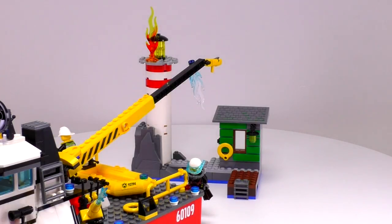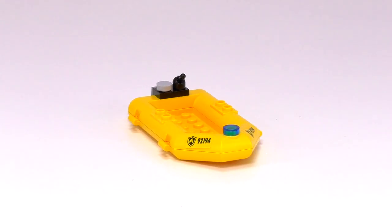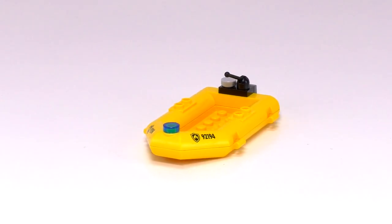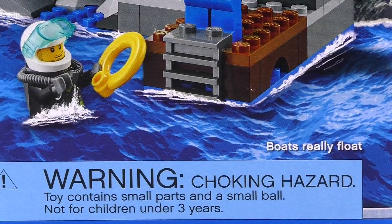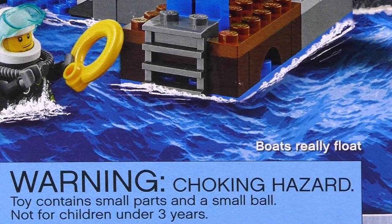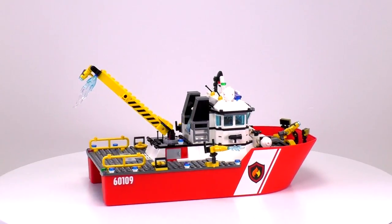Let's take a quick look at the dinghy. The yellow boat piece itself is so detailed that you don't really have to put much on it in order for the build to be complete. It's super simple and totally works. But there was one interesting thing written on the box that I didn't mention in the introduction — it claims that this boat can float. That's pretty cool.